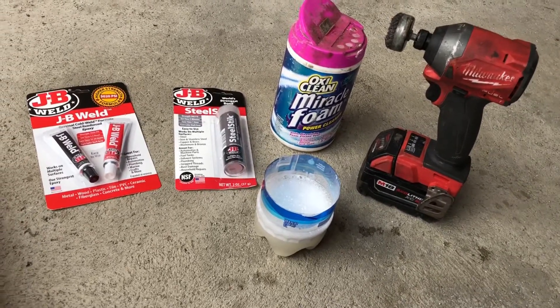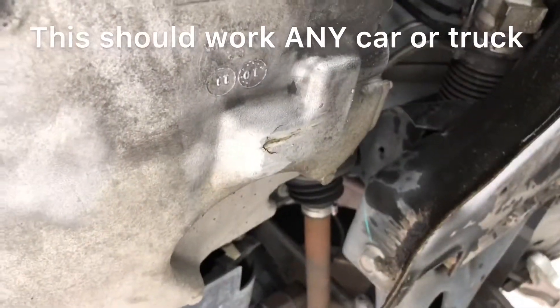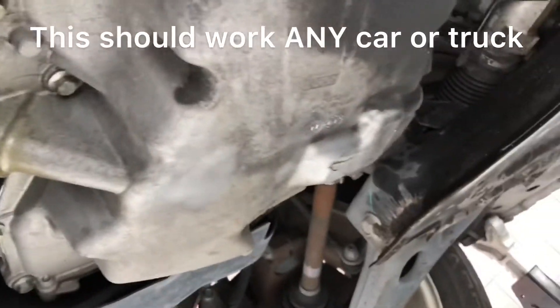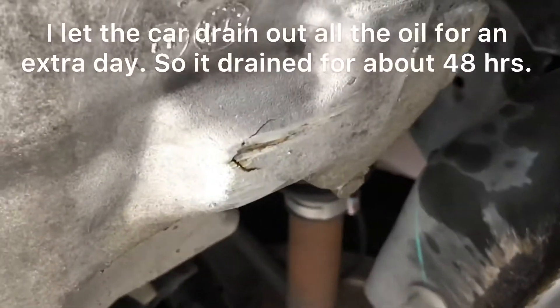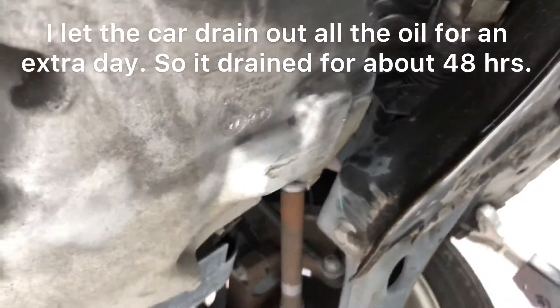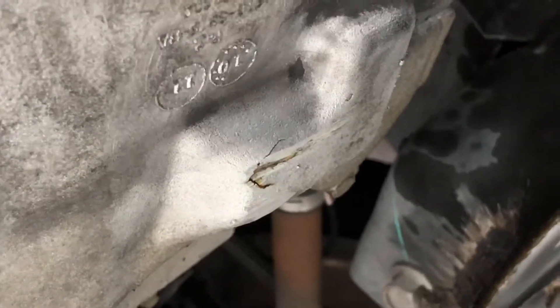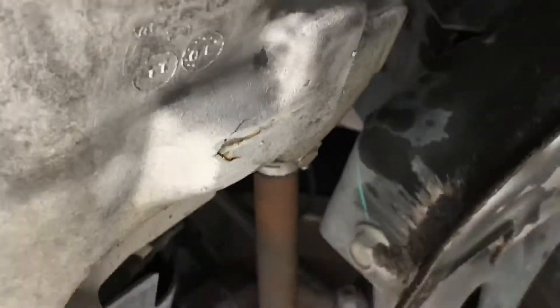What's up YouTube? Today we are going to attempt to fix a cracked oil pan on a 2011 Ford Focus. The crack is not that big, but it's big enough that it let out every drop of oil overnight, stained my driveway. I didn't even know it was cracked. We did hit a speed bump on Saturday night going pretty fast, and it wasn't until the next morning when we realized everything was in the driveway.